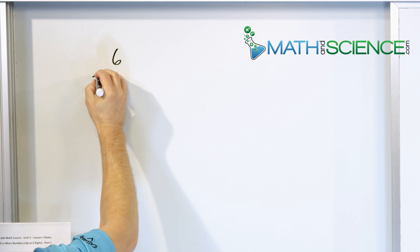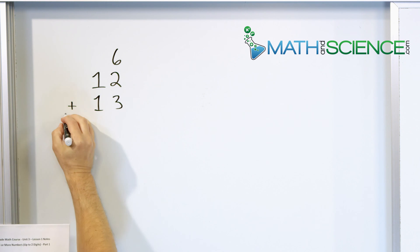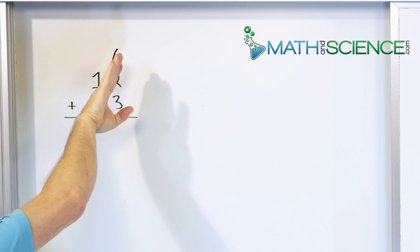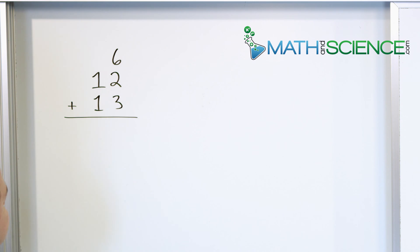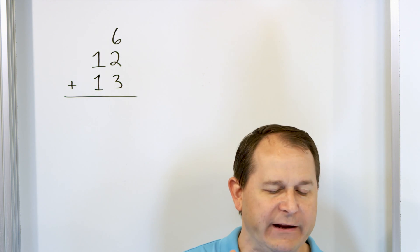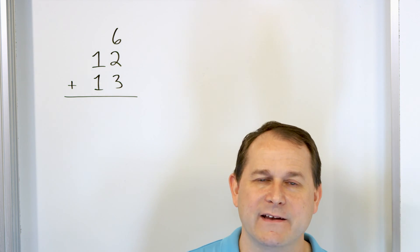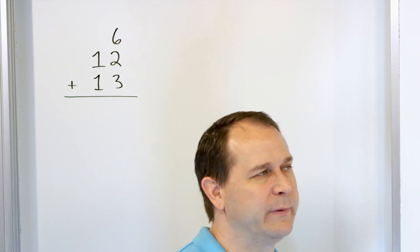Let's say the first problem is the number six plus the number 12 plus the number 13. We like to add these guys together. So first of all, we stack them vertically like this. Notice the six is pushed to the right — all numbers must be pushed to the right so that we can start in the right column. Now, when we add numbers, especially when you start adding more digits together, it's really important to try to pick the largest numbers to deal with first. You don't have to — you can add the numbers in any order you want, but it's going to be easier if you start with the bigger ones.